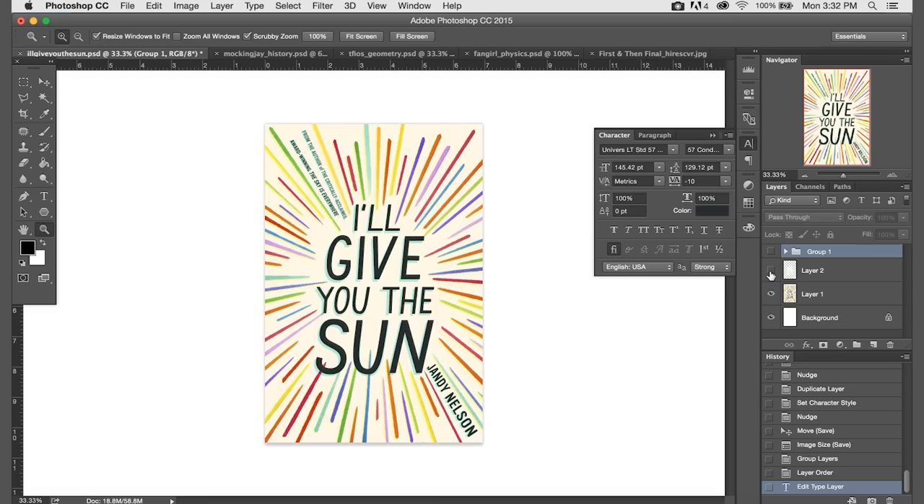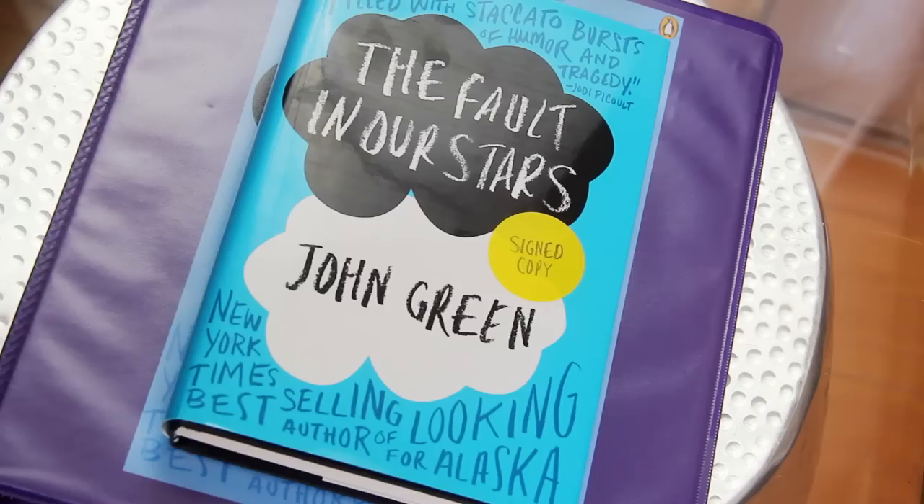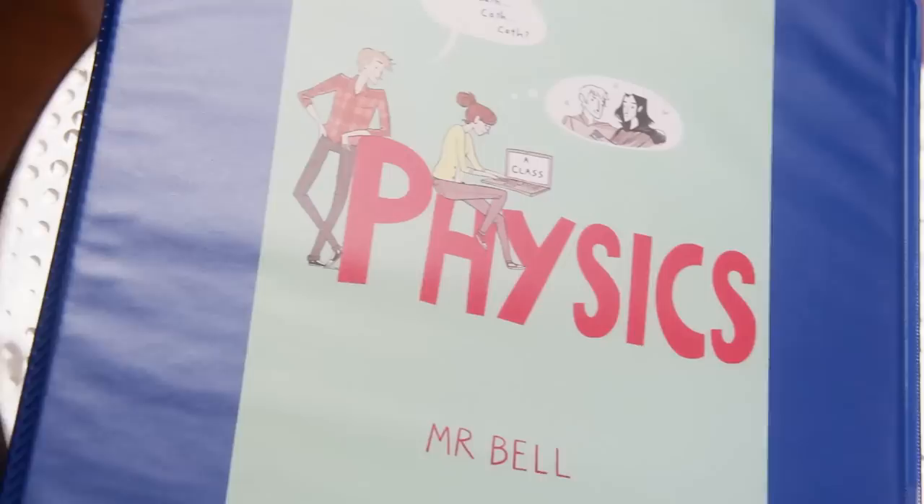I think these binder covers are so fun and they let you celebrate your love of YA while still keeping track of which binder goes with which class. If you wanted to take it one step further, you could also edit the book spine and the back cover and put those on your binder as well. If you want to try this out for yourself, I'm going to have a blog post linked right below where you can download the high-quality JPEGs of all five covers that I made, as well as the Photoshop documents separated out into layers and links to any of the fonts I used. So you can change the text for different school subjects or change the teacher's name, or edit it however you like.